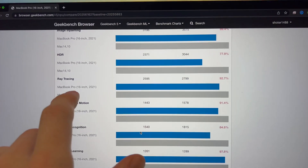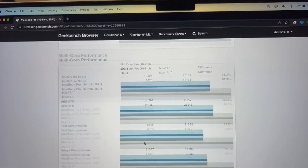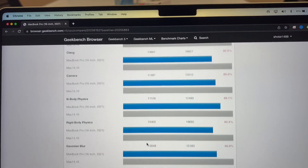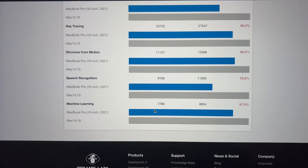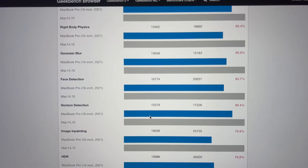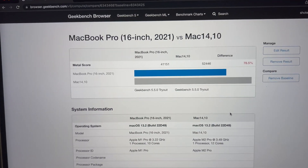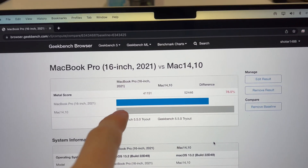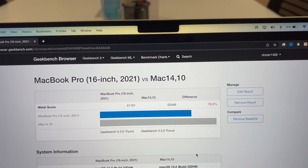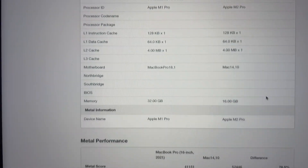HDR is a big difference where the new MacBook Pro is much faster, and in multi core the gap is even bigger. Machine learning is pretty cool to see as well. For GPU, the new MacBook Pro M2 is about 21-22% faster, but other than that the results look quite similar.